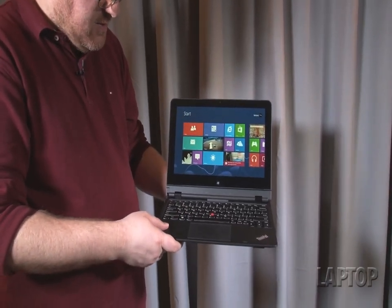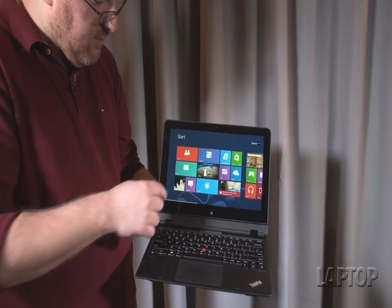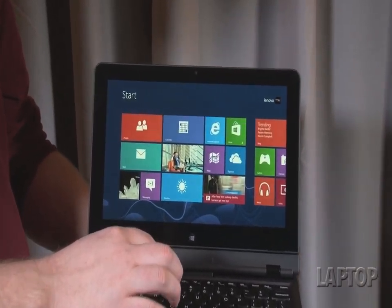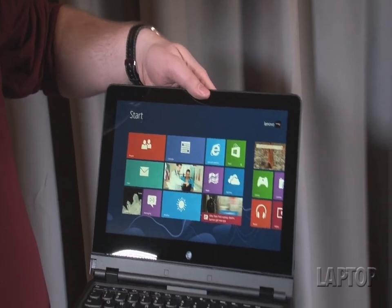This is a Windows 8 machine, of course, and you can see over here we've got a really nice-looking display that is full HD 1920x1080 and 400 nits of brightness, so blindingly bright and colorful.